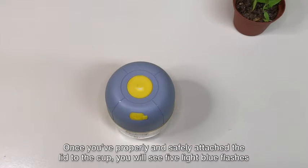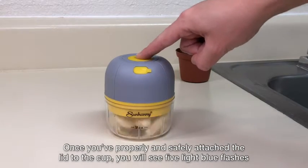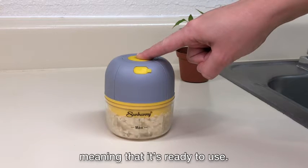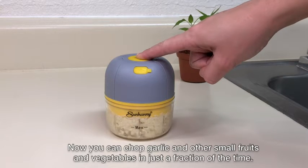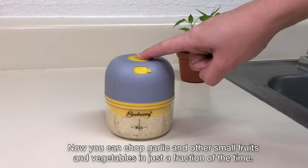Once you properly and safely attach the lid to the cup you will see five light blue flashes meaning that it's ready to use. Now you can chop garlic and other small fruits and vegetables in just a fraction of the time.